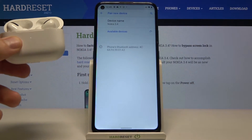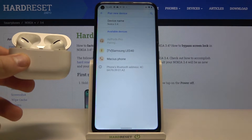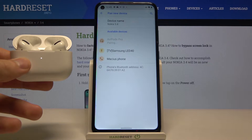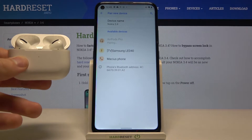Right now just simply tap on the AirPods. In most cases if you tap on them, you will get a notification here, then you have to accept the pair and they will be connected.